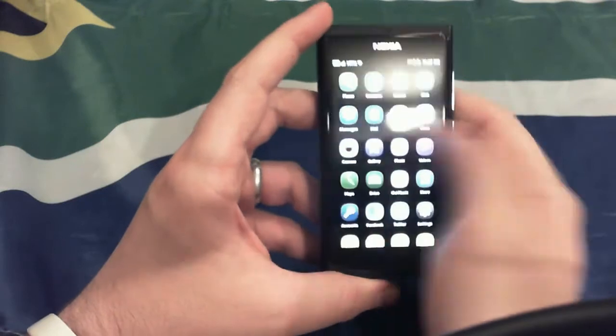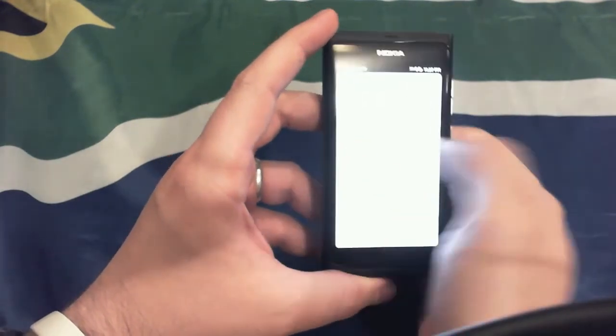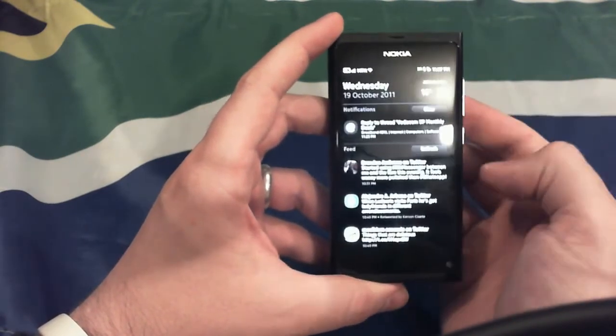So you swipe from the edge to basically do anything. If you're in an app, you swipe from an edge and it takes you back to wherever you were. In this case I was at the app drawer, and you can see there's a little bit of lag. I've got a lot of apps open at the moment for this review, so you can see some latency coming through.